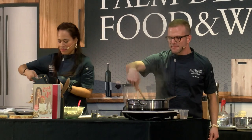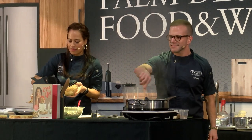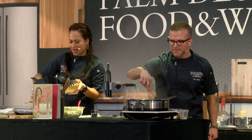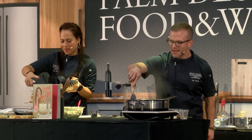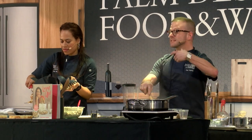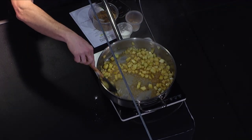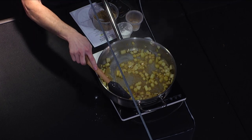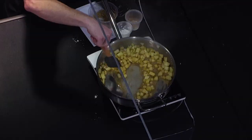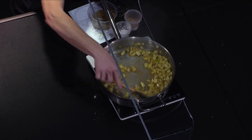You could also use rum — any sexy flavored liquor works really well. You just want these apples to become al dente. Remember, when you take them off the heat there's going to be some carryover cooking, so you can always cook them a little bit more. You can never uncook them.